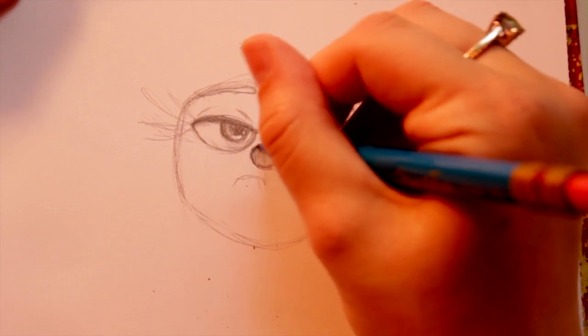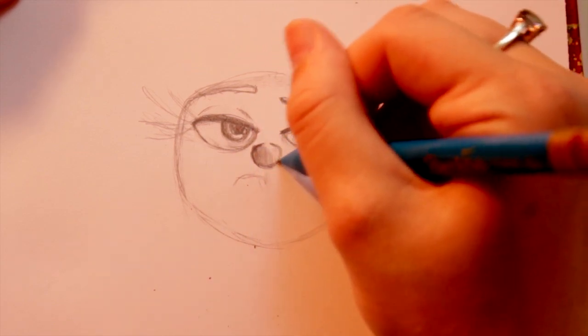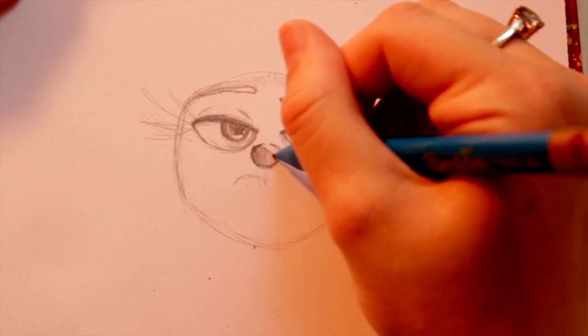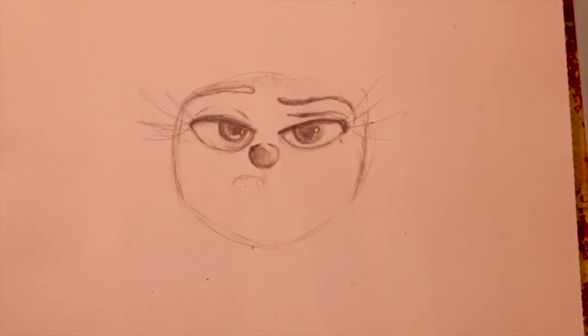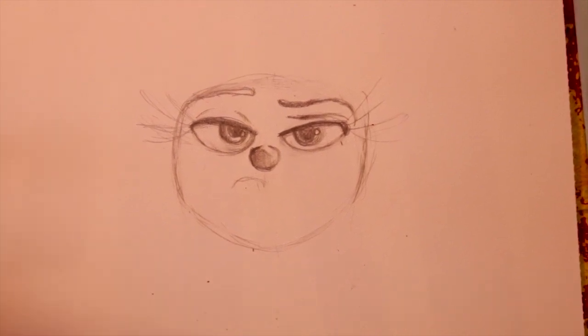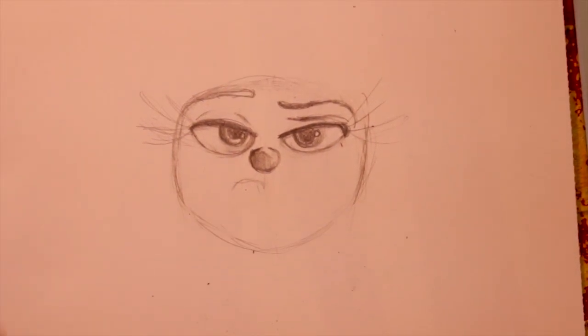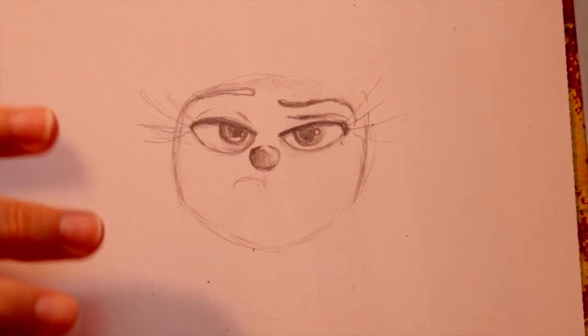And I'm going to come around just like that, so it looks like it has a point. Your shading is going to be your best friend here. If you're coloring her, you're going to have to use a little bit of dark green in your light green or mint green, because her skin is definitely a mint green. That's going to be your best friend shading the nose in this particular sketch.